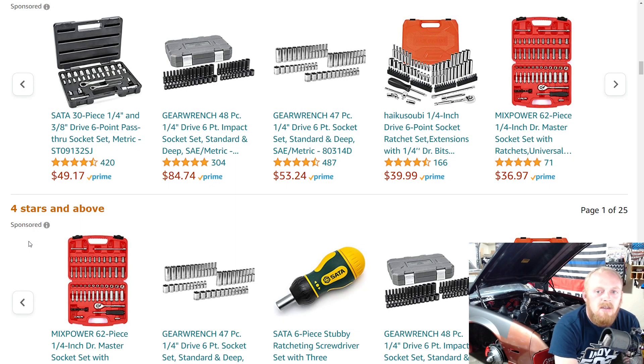Hey YouTubers, welcome back to Tony the Technician channel. Today we're going into another video on Amazon tool deals. If you've watched my Amazon videos, you know there are basically three options you're going to see: tools that are on sale, tools that I believe to be a great buy even at full price, and tools I find interesting where I'd like your opinion. So let's get into this week's video.